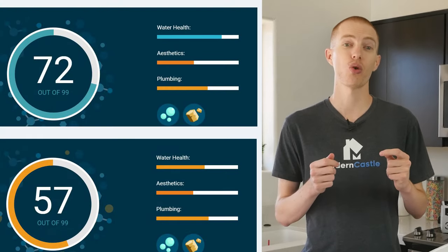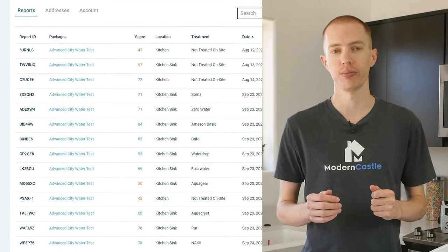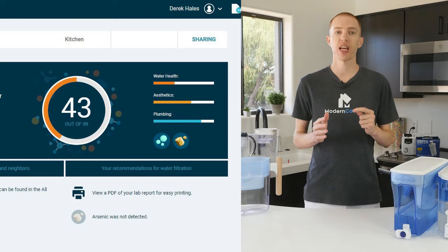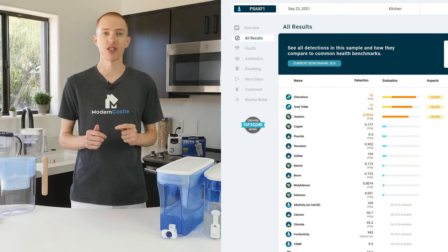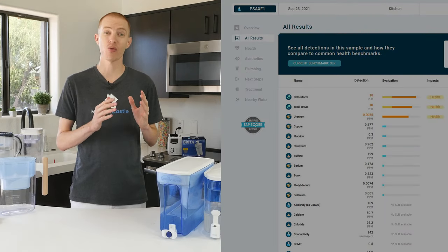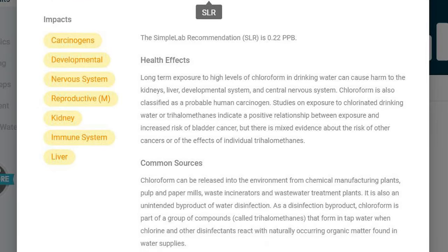It took around a week to get our results back from TapScore. For each testing kit, TapScore creates a detailed report and provides a score on a 1 to 100 scale, where 99 is the best score possible. Our unfiltered water sample baseline scored a 43 out of 100 points, putting it in the bottom 23rd percentile for city water across the U.S. The most dangerous contaminants that dragged the score down were chloroform and uranium, both of which are common in the Phoenix, Arizona municipal water system. Water filters that failed to remove the chloroform or uranium scored poorly.